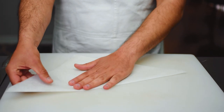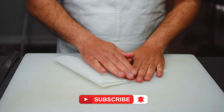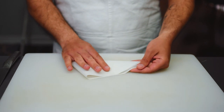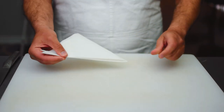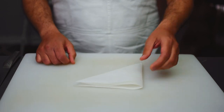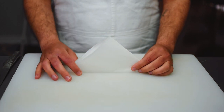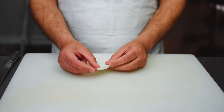We're going to fold it once again and then one more time. Now we have a folded smaller version of the triangle we started with. With this triangle there are three sides: the side with two flaps that open up, the top of the triangle, and the other end which doesn't open up.